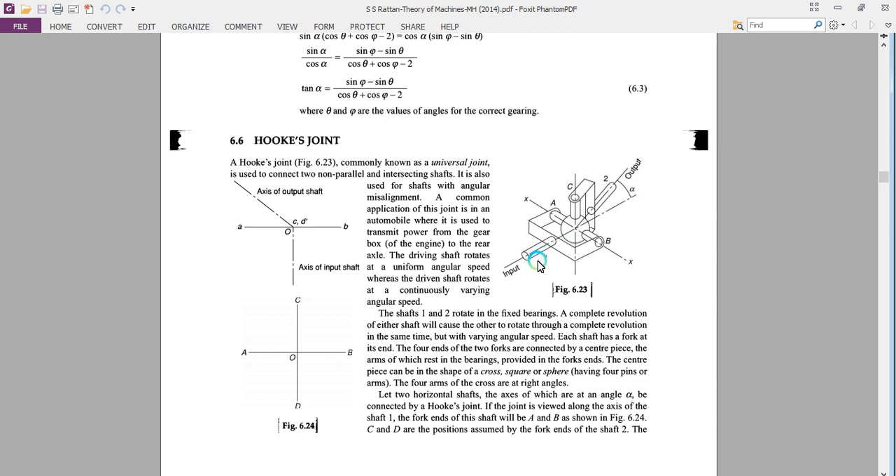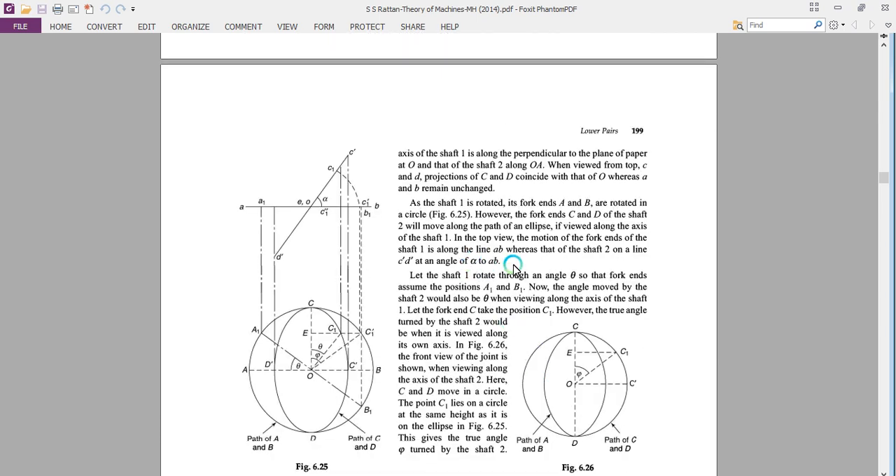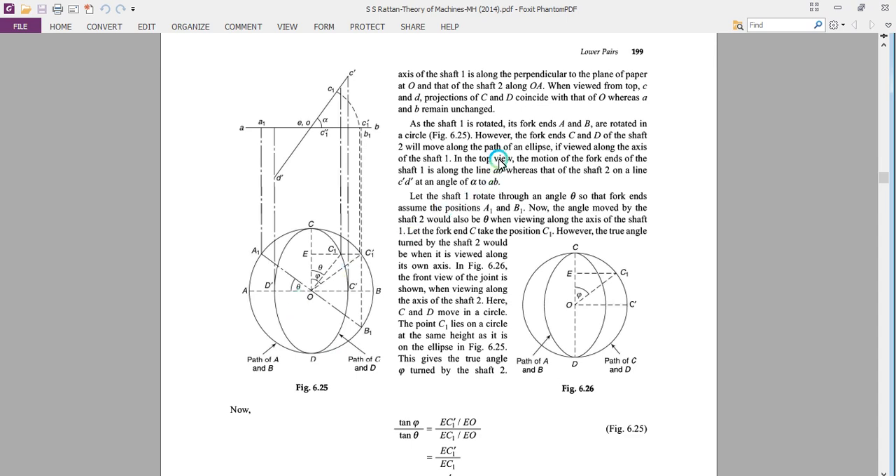If the joint is viewed along the input shaft axis, the fork ends of this shaft will look like AB, and the other two fork ends will be CD for the output shaft. Here the input shaft is perpendicular to the plane of this paper at point O. The fork ends A and B undergo a complete rotation in a circle, whereas the fork ends C and D trace an elliptical path if viewed along the axis of shaft one.